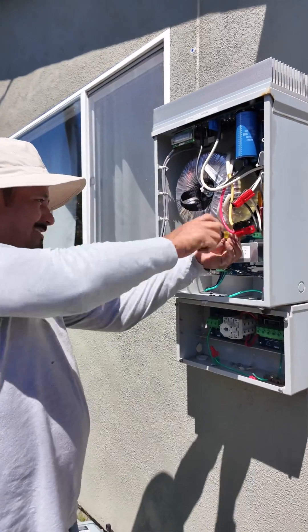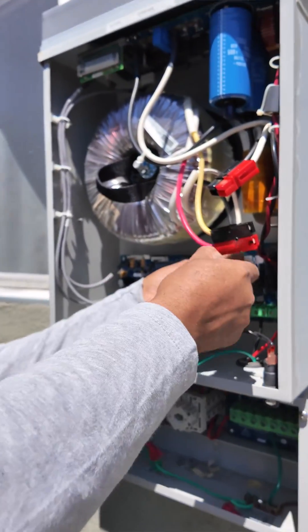Hey everyone, Delia with Pacific Sun Technologies out on a Tesla Powerwall 3 installation. And in fact, this is a system upgrade. This customer went solar many years ago and they were having some roof work done. They reached out to us to do a removal reinstallation of their panels. One thing led to another and we started talking about adding on to their existing system and then upgrading the technology so they could have whole home backup.